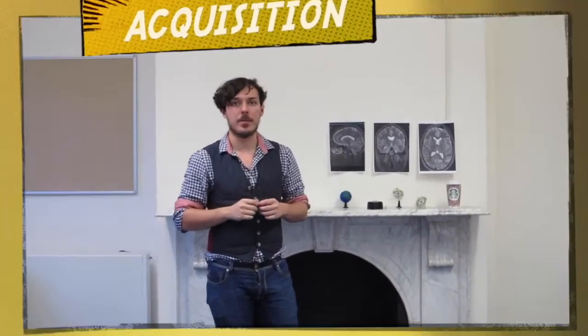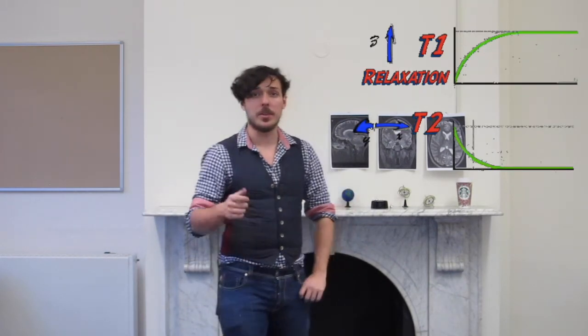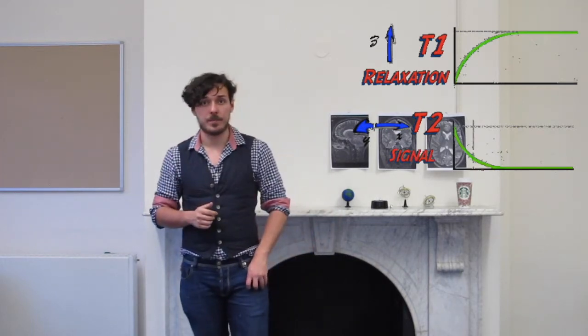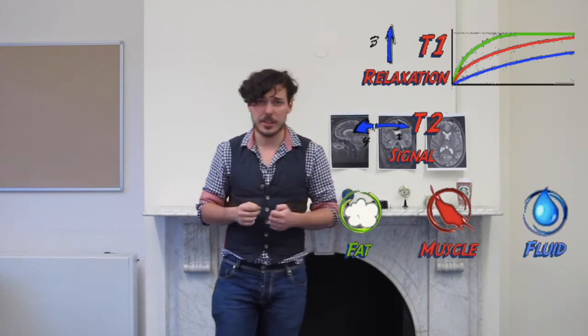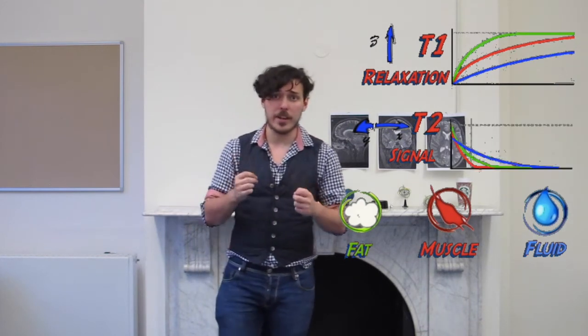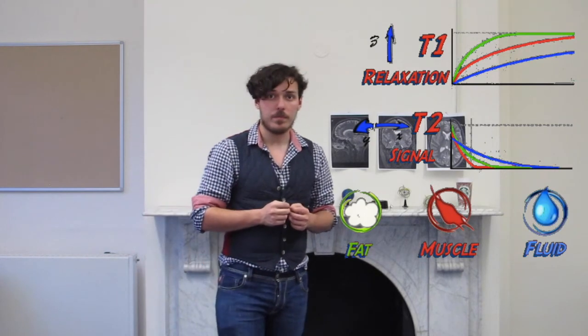The times associated with this relaxation process are called T2 and T1 respectively. In general, T2 is shorter than T1. These changes in energy produce an electrical signal. Since different tissues have different molecular environments and compositions, the relaxation times are also different for them. This difference is reflected in signal intensity on the image. Finally, the computer receives the signal and converts it into an image.